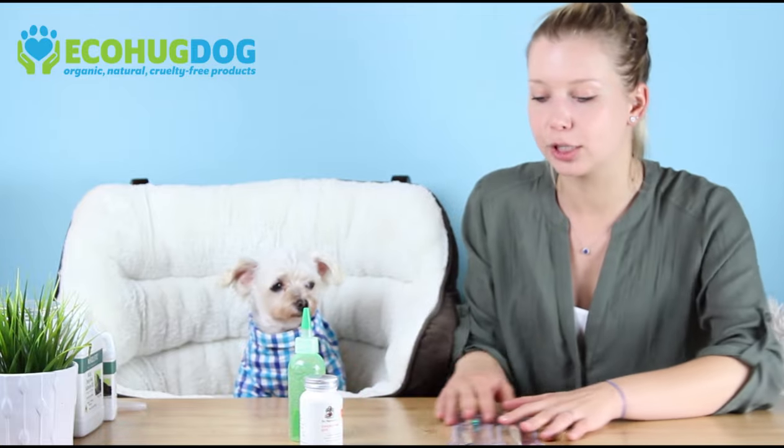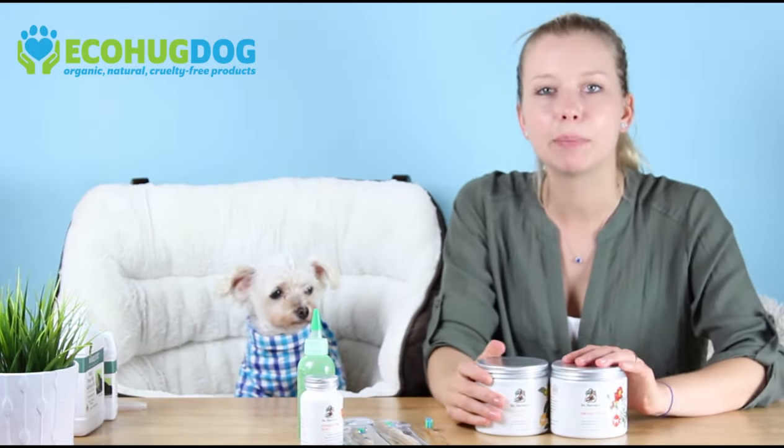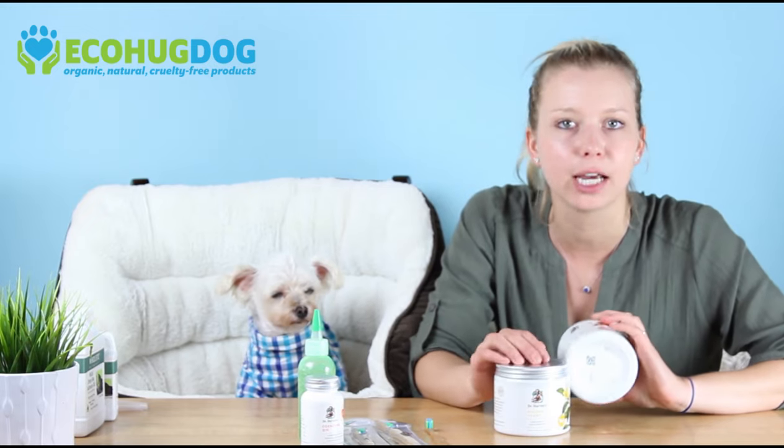The next step is joint health. As Charlie got older, I definitely noticed he couldn't keep up with his sisters on walks and was always trailing behind. He couldn't run as fast, couldn't jump on or off the couch — we had to get a little pet staircase. His joint health has really suffered. These supplements by Dr. Harvey's are great. Whichever brand you choose, just make sure you look at the ingredients and make sure they're all natural and good for your dog. This one here is Orthroflex, which is a joint health supplement.